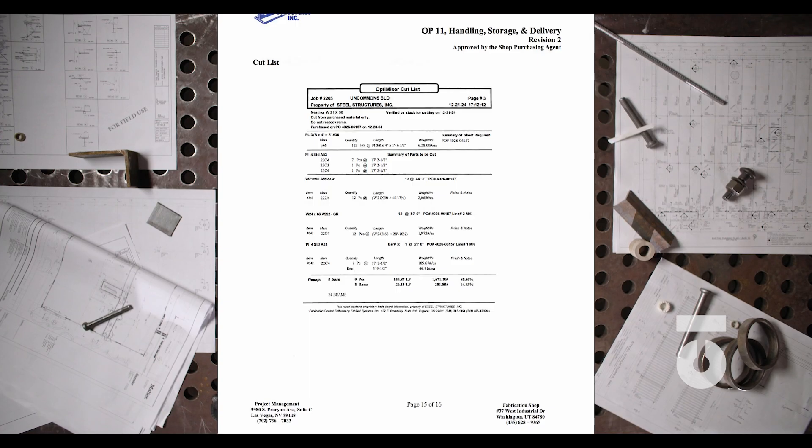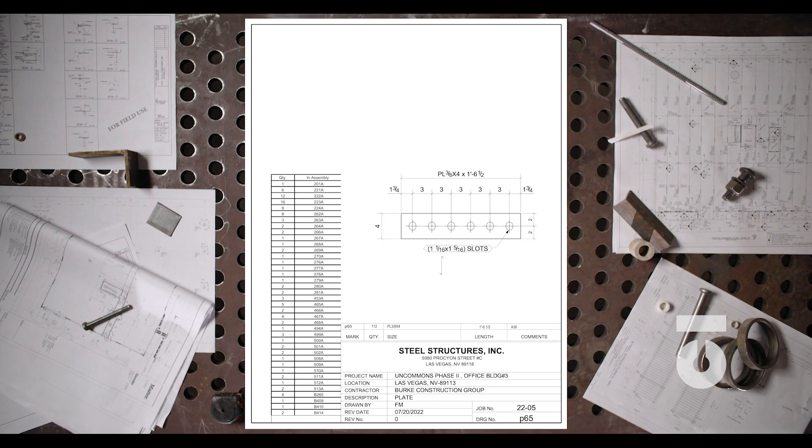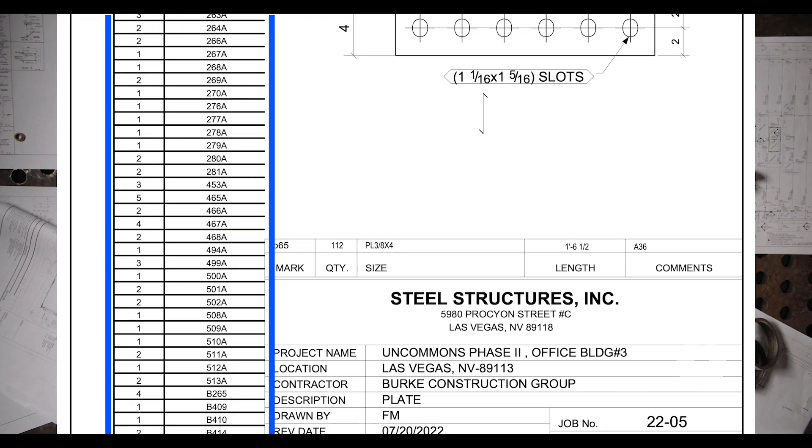The method we are going to cut this steel is via a plasma table. Not every shop is going to have this machinery, but there are other ways to cut the part that we will describe later on. Our cut list indicates that we need to cut plate that is 4 inches wide by 1 foot 6½ inches long, and we need to cut 112 pieces. Steel is purchased and nested per the job, and this part in particular will be used in 39 different assemblies. You can see how that nesting step is important to maximize efficiency in the shop and the ultimate construction of a job.